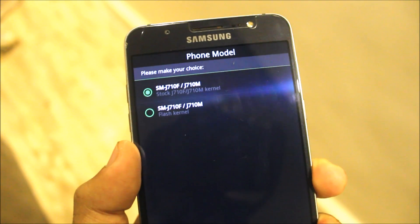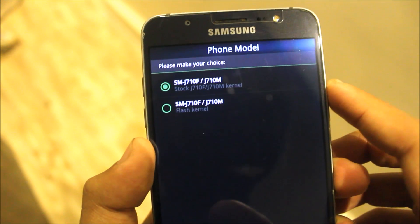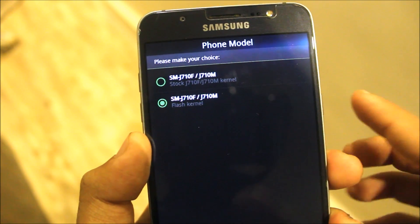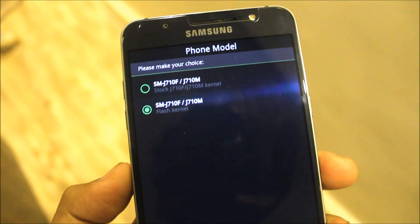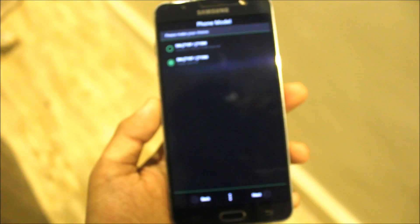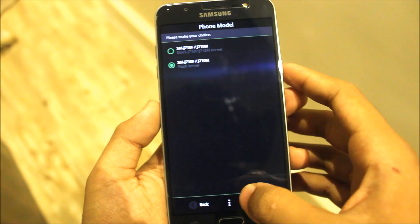If you flash this on the J7 2016 version, you can see the board devices, and you can have the kernel of your choice — slash kernel. It's also allowed for the J7 Prime, so you can see the options on the J7 Prime too.